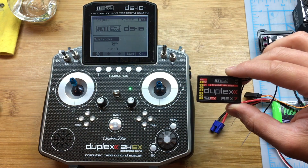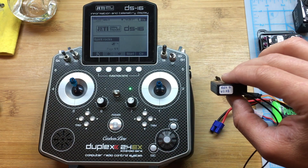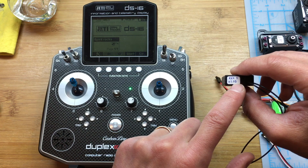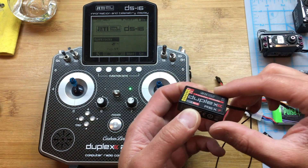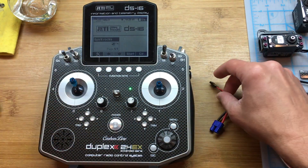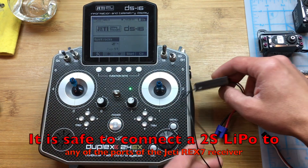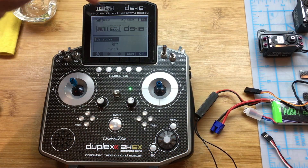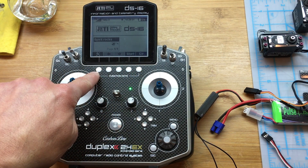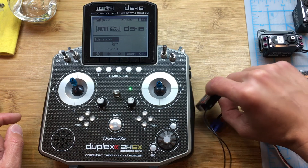The next step is to bind the receiver. The first thing you need to do is get the latest firmware. In this case I'm using a REC 7 receiver, updated to the latest version 1.03 firmware. Then get it in the correct model, like the Spirit we're using here. Connect power to the receiver and it says the receiver is bound. If the receiver is not yet bound, it'll give you the option to bind or not bind the receiver.